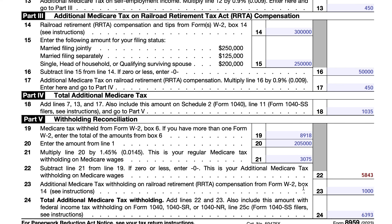The additional Medicare withholding on the RRTA compensation from Form W-2 was $1,000. The total additional Medicare tax withholding is the combination of these two amounts. This total is reported on line 25C of Form 1040, 1040-SR, or 1040-NR — the section covering all taxes withheld — and is part of the calculation that determines whether you are due a refund or owe additional tax when you file your return.